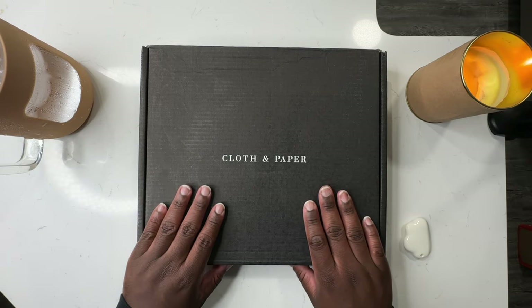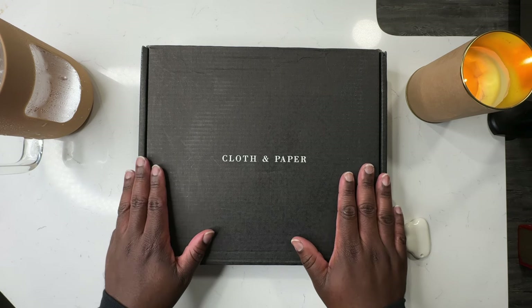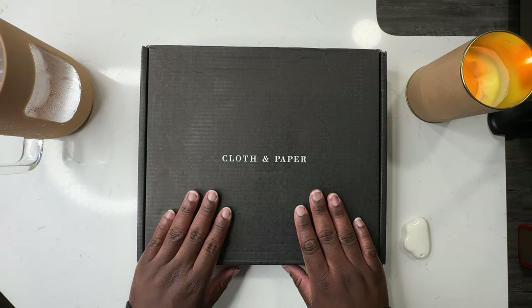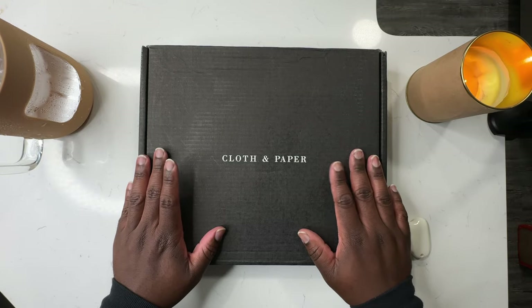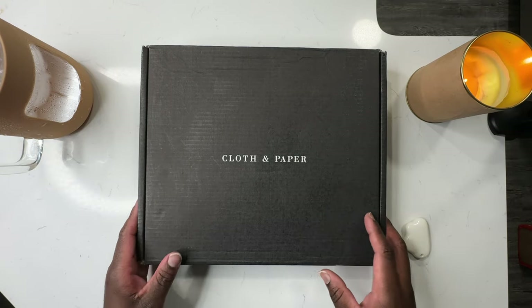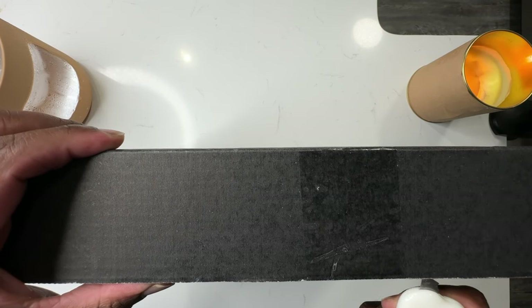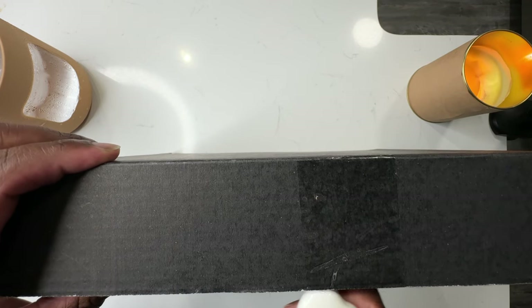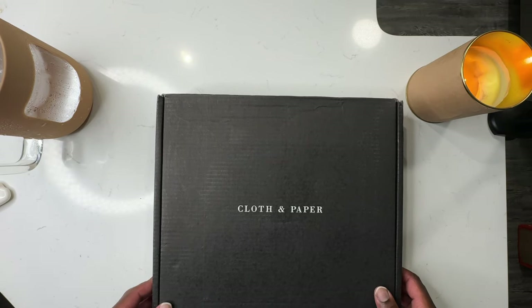But before we get into all of that, if this is your first time seeing any of my videos, my name is Bryant. I am a photographer living in Raleigh, North Carolina, and I'm just here documenting my journey of creating a life worth living — whether that be mentally, physically, spiritually, emotionally. A large portion of that is being active and intentional with my planning, writing down all of my to-do lists and goals, and being intentional about moving forward with accomplishing them. So if you like the sound of that, you know what to do.